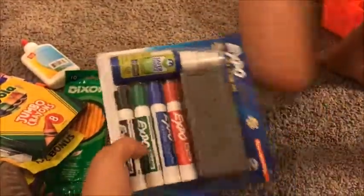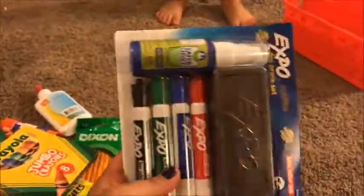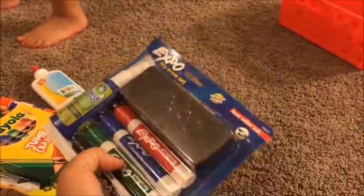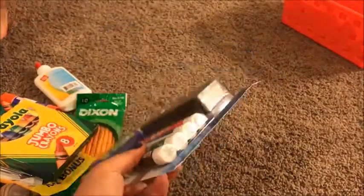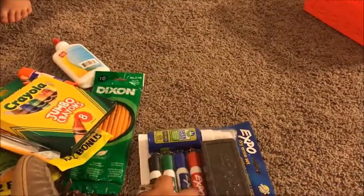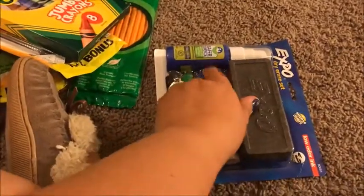Since I have two dry erase marker boards this year, I needed some more dry erase markers, plus I needed more of the dry erase cleaning solution as well, so I went ahead and got that.